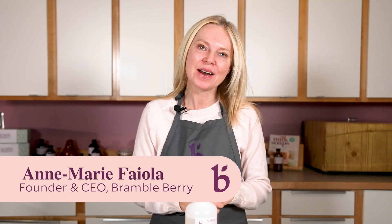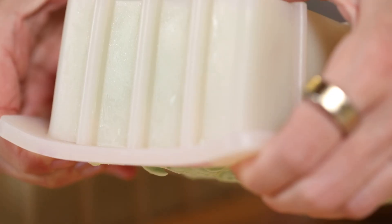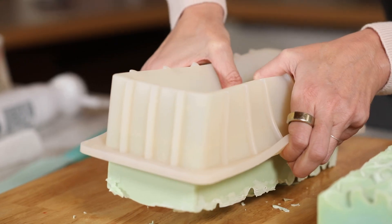Hi, I'm Ann Marie from Brambleberry.com. Thanks so much for joining me today. If you make cold process soap, you know that the very hardest part of cold process soap making is the waiting. I'm here with a tip and a trick for an ingredient you can use to shorten how long it takes to get your soap into the mold and out of the mold.